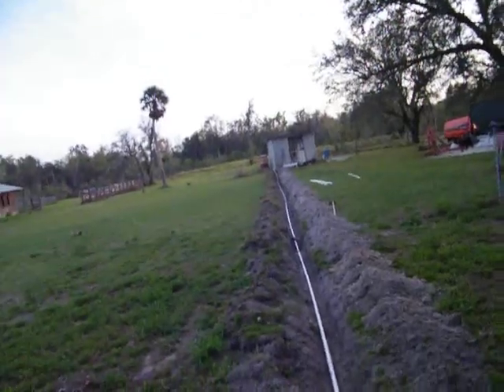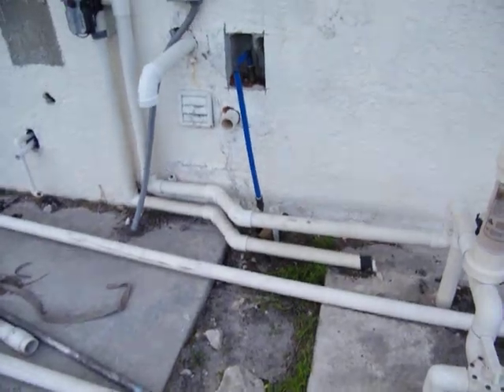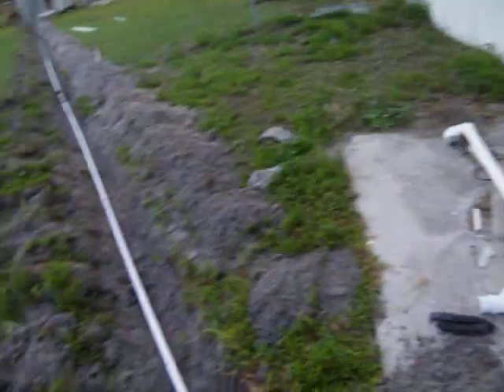We'll tie in to everything right there, then tie into the water heater, and we'll put all brand new pipe in the house — we'll PEX it all. We're good to go.